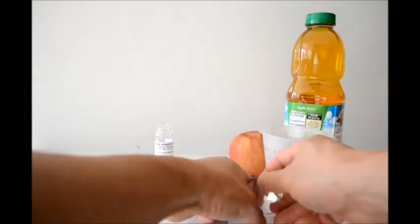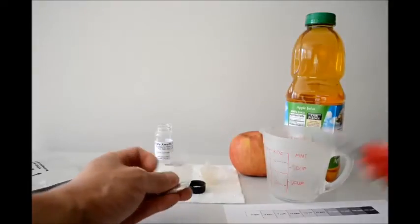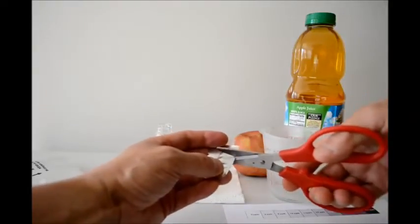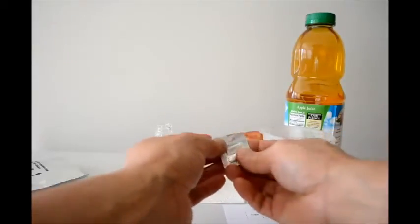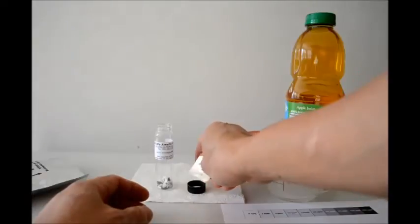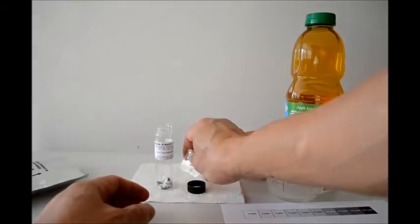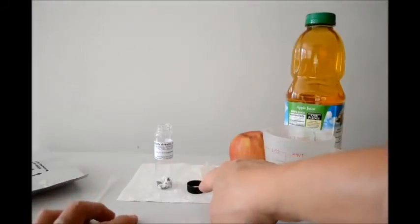The detector pouch has a solution that needs to be placed on the detector cap. I'm going to cut that pouch with the solution in it and eyeball a drop into the detector cap. Then you wait for that to dry for about 2 minutes.